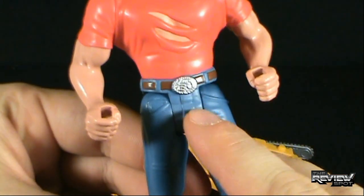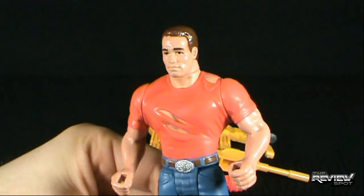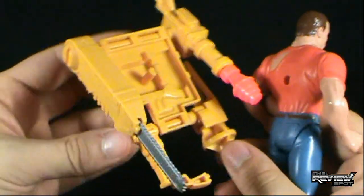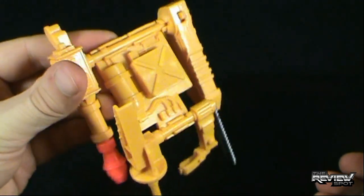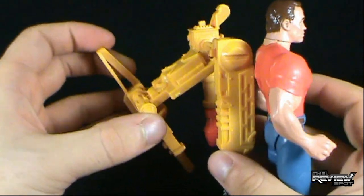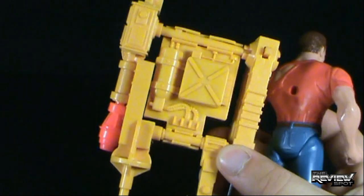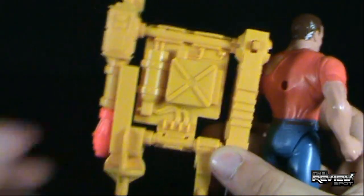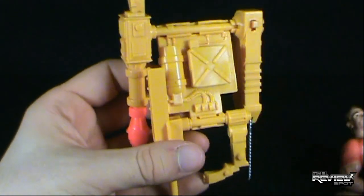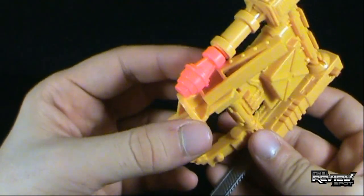I also want to point out his very nice fancy looking belt buckle. So there is Jack Slater. Now let's actually get him dressed up for combat. He comes with this — it kind of looks like the power loader from Aliens, somewhat. Kind of looks like the baby brother of the power loader. Some nice detail — got yourself a chainsaw blade on one side, missile on the other.